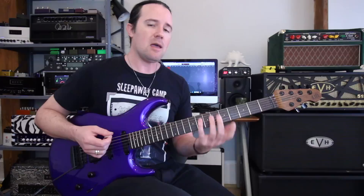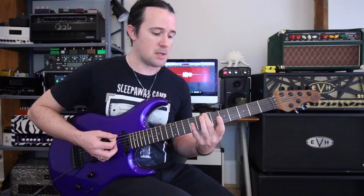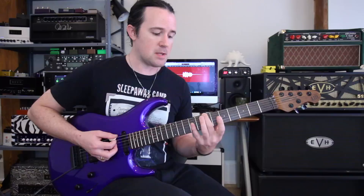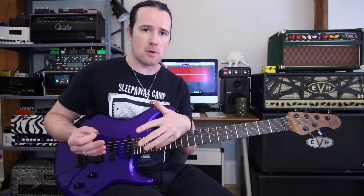Everything that you need to know is hidden right there inside of the scale itself, if you know how to look for it. Simply put, scales produce chords. And how you're going to find the most basic kind of chords that a scale can produce is like this: play the first note, skip a note, play the next note, skip a note, play the next note. So we just played every other note — one, skip, three, skip, five. That yields the basic chord triad that that scale works with or produces.